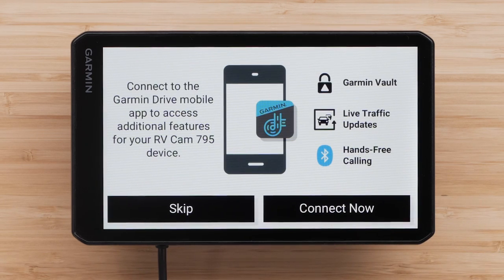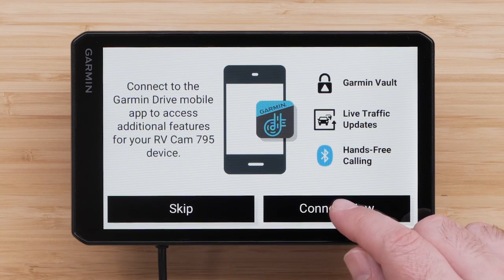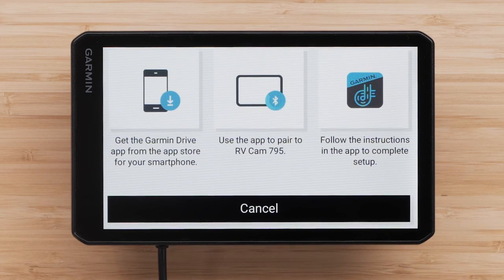You can connect to the Garmin Drive smartphone app to access additional features including the Garmin Vault, live traffic updates, and hands-free calling. For more assistance, check out our other videos on pairing your RVCam 795 device to the Garmin Drive app.